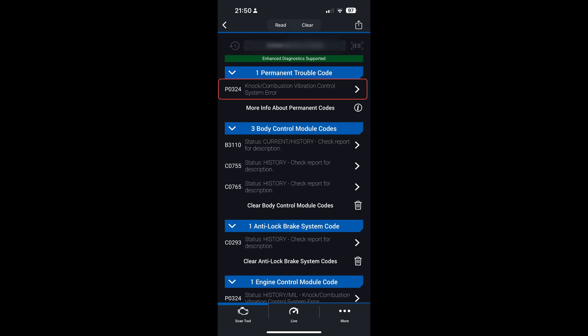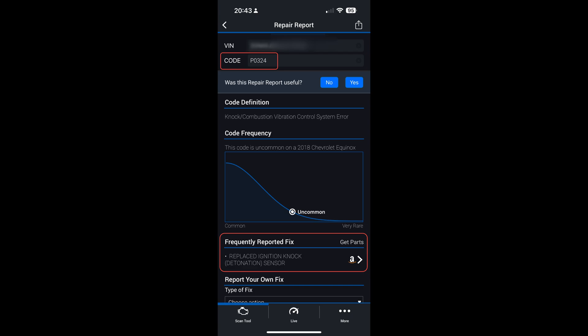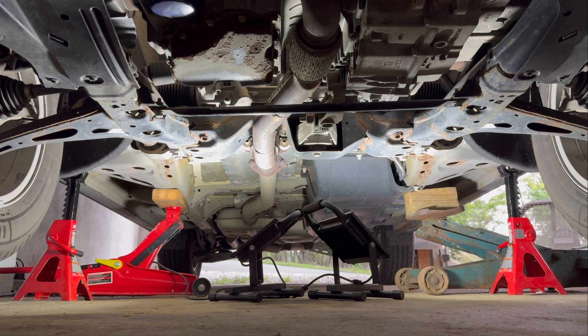If your 2018 Chevy Equinox check engine light comes on, an OBD2 scan reveals error code P0324, and through troubleshooting with higher premium fuel and other components like spark plugs, ignition coils, wiring problems, and voltage issues, you may find that you need to replace your engine's knock sensor.